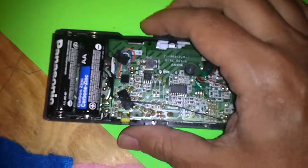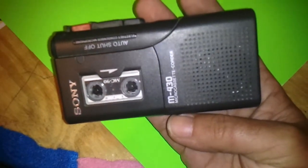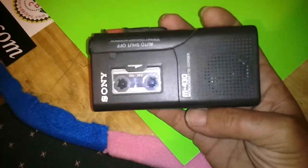Hello again, looking at another teardown here. This time I've taken the cover off this M430 microcassette recorder and took the cover off because it stopped working.